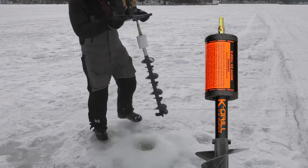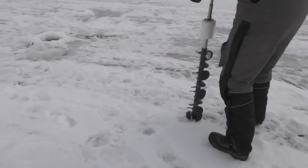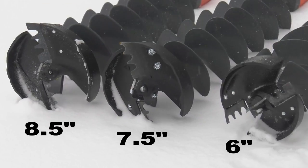The foam float ensures that the K-Drill does not sink. The K-Drill is lightweight and only weighs five pounds. The K-Drill comes in three sizes: six-inch, seven-and-a-half-inch, and eight-and-a-half-inch models are available.